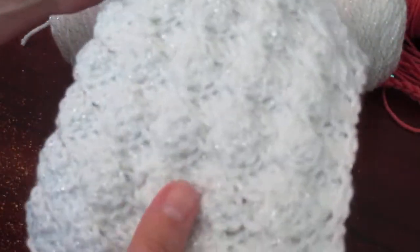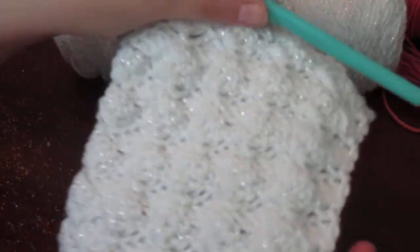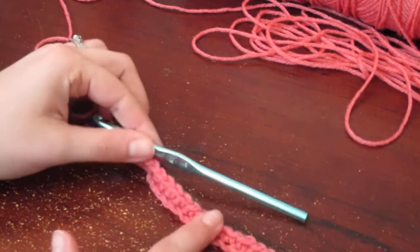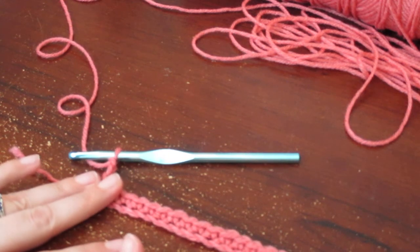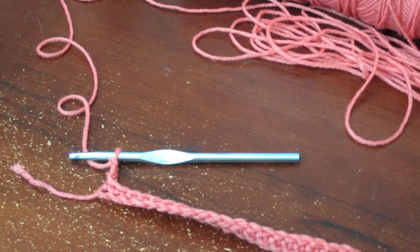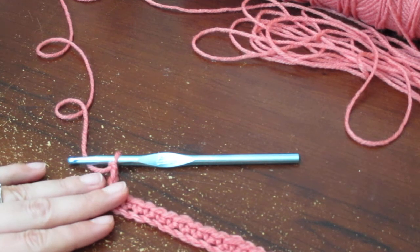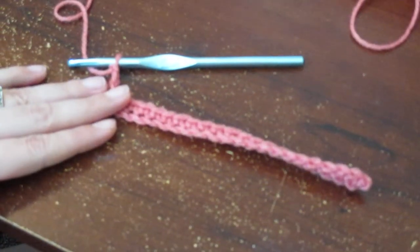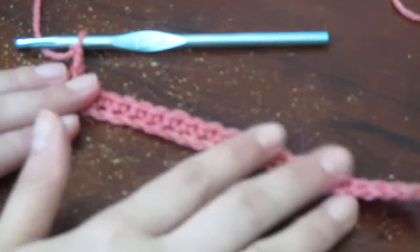I didn't want to take my scarf apart since it was turning out so well, so I'm going to show you on a different yarn here — a soft pink, soft rose color. I already have the foundation chain and first row started. For the foundation I did 22 stitches, the same as she used for her swatch. It's multiples of four, then add two on the end. In the second chain from the hook you do single crochet all the way across, so instead of 22 you end up with 21. You can count the V's at the top to confirm you have 21.